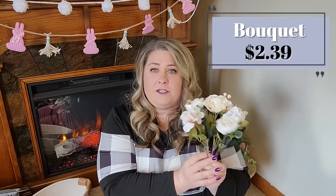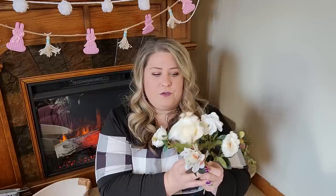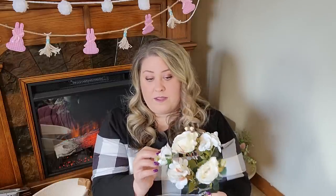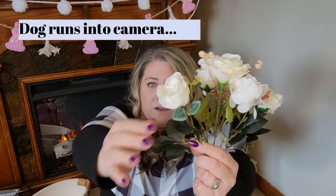I also tried this faux floral bouquet — I picked white since I tend to like neutrals. What I really love about it is that it already has a bunch of different flower types at different heights, which makes arranging so much easier. I can just drop the whole bouquet into a vase and the work is done. The quality is nice — the flowers have a great feel, and the varied leaf shapes and colors really add texture and elevate the look while still being extremely affordable.